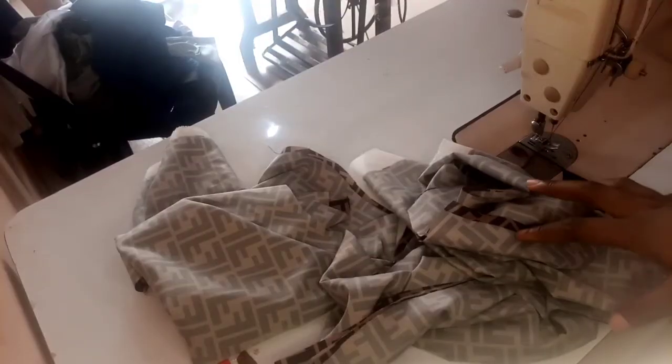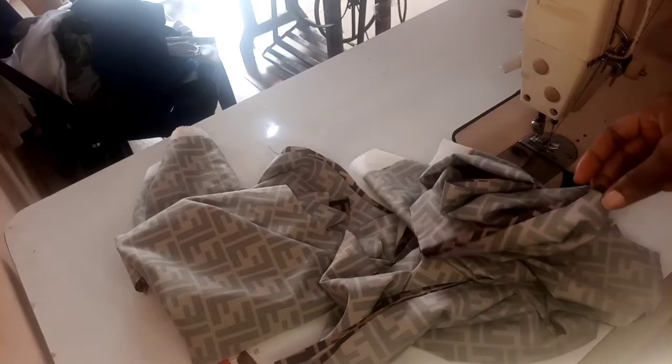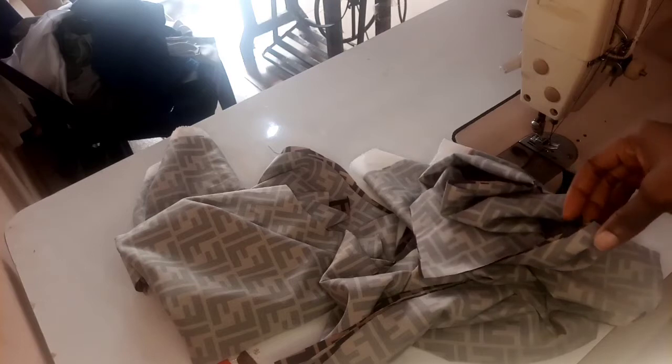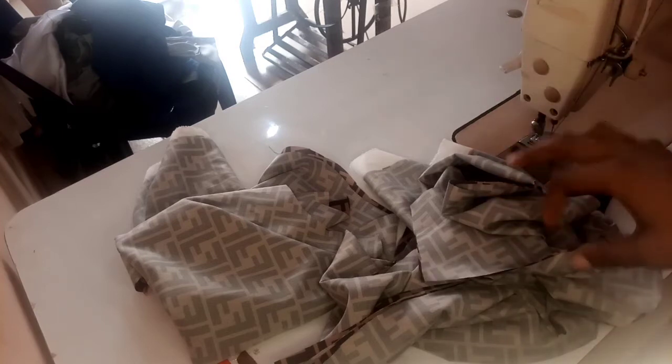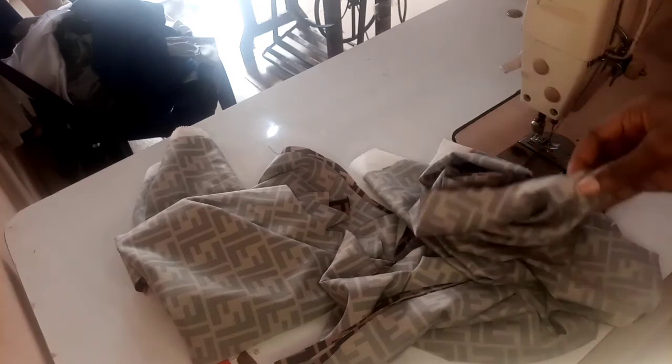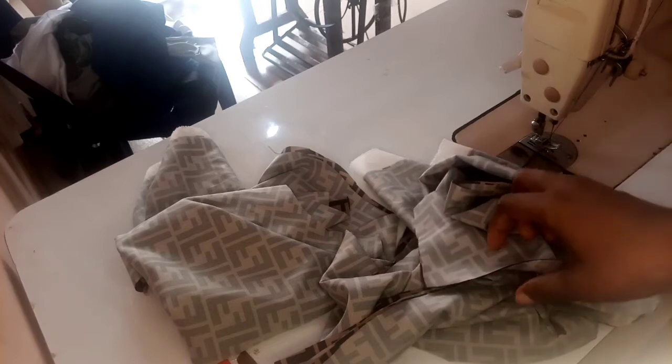Welcome back to my YouTube channel. If you're new here, like, subscribe, and turn on your notification bell so that whenever I post a new video you'll be notified. Today we'll be learning how to sew our basic top.